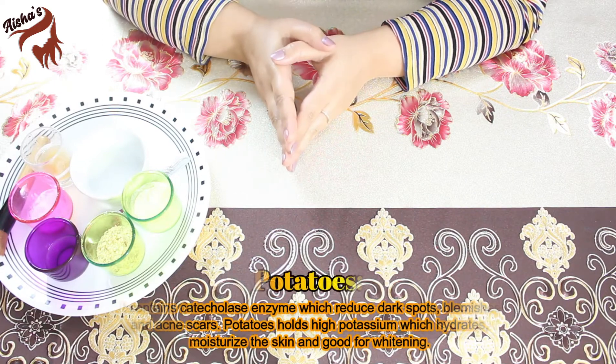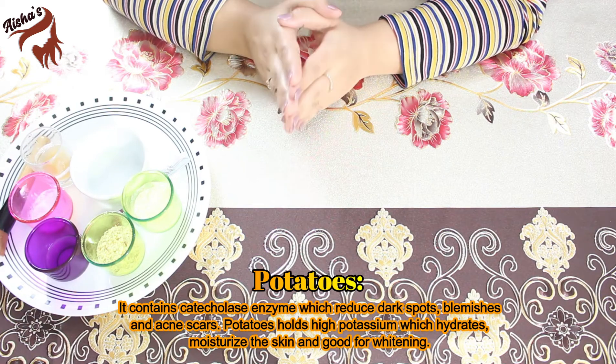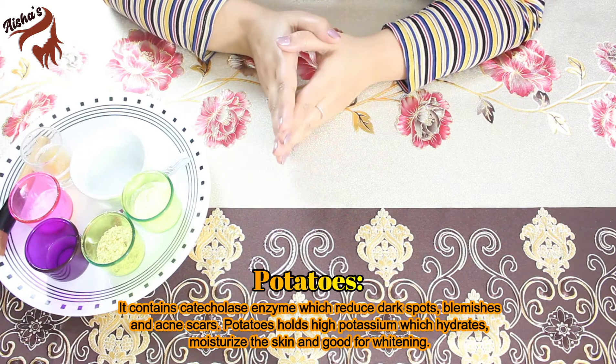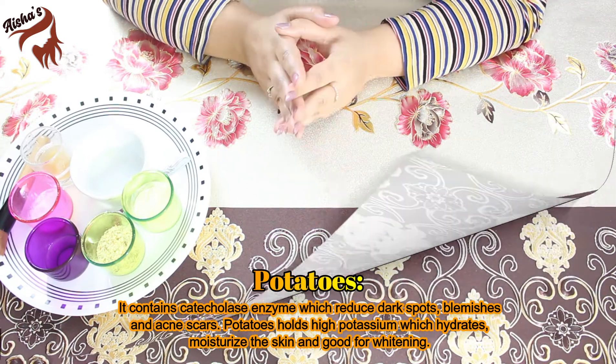Now let's talk about potatoes. Potatoes have many enzymes which help with dark spots, blemishes, acne scars, freckles, and dark spores. Potato has very high potential — it hydrates our skin, moisturizes our skin, and is very effective.